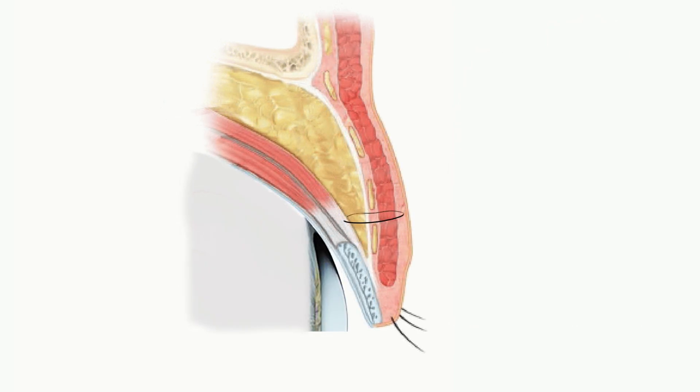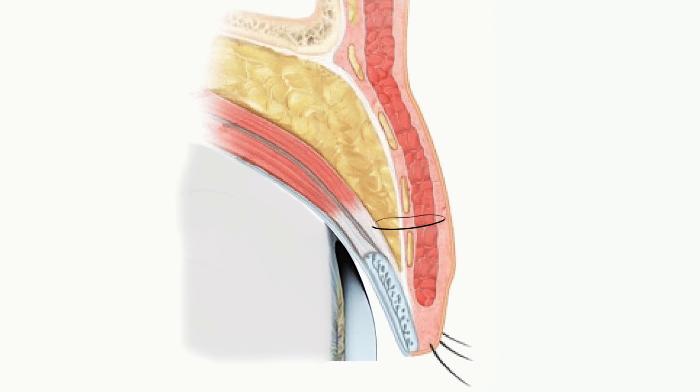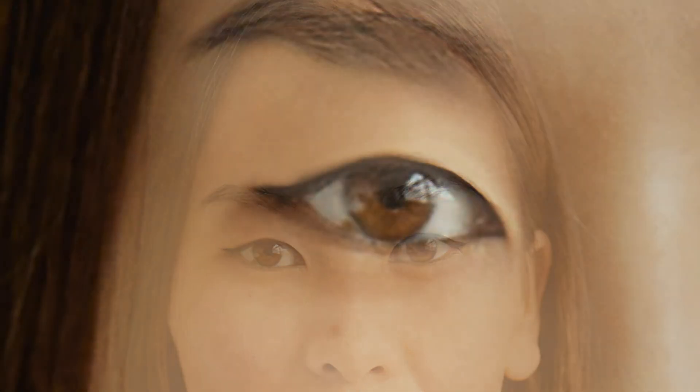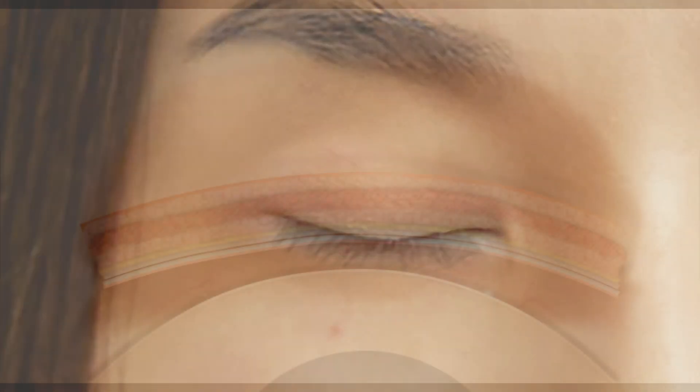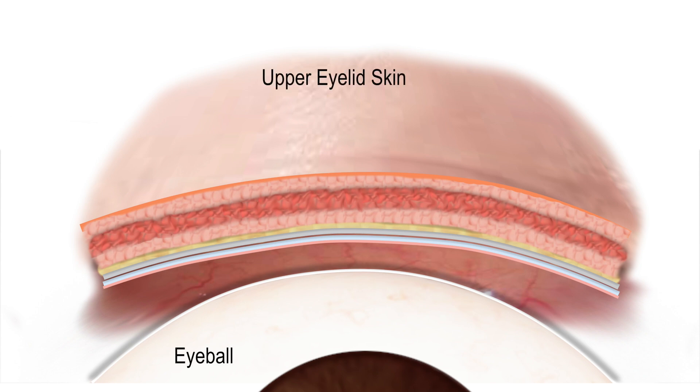Asian double eyelid procedures can fabricate this upper eyelid fold by creating an artificial connection between the levator aponeurosis and skin using sutures. These sutures can be placed after a formal surgical incision is made, but there is also a less invasive technique where sutures can be placed without making any large incisions.